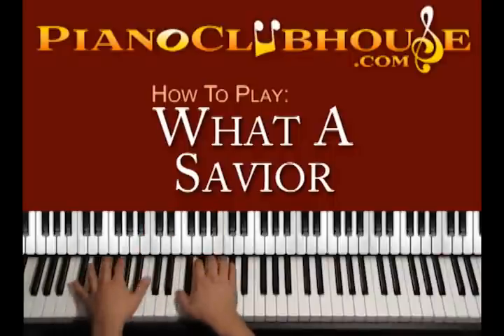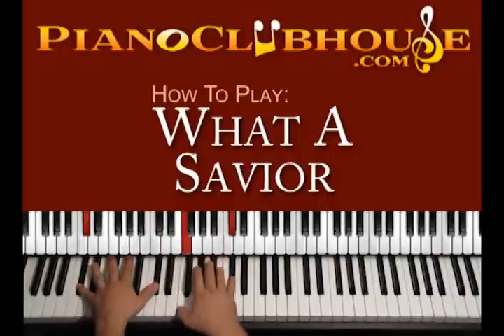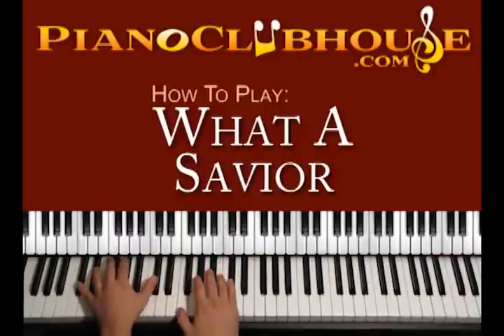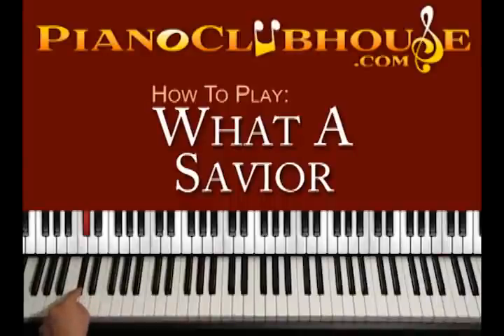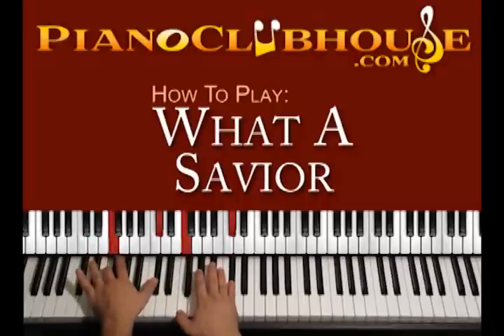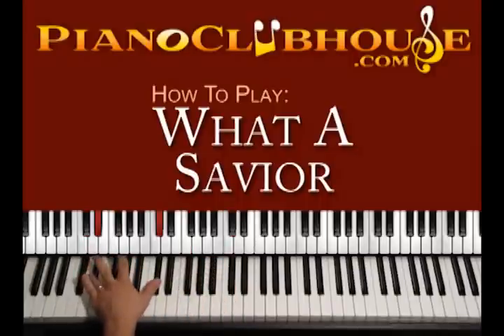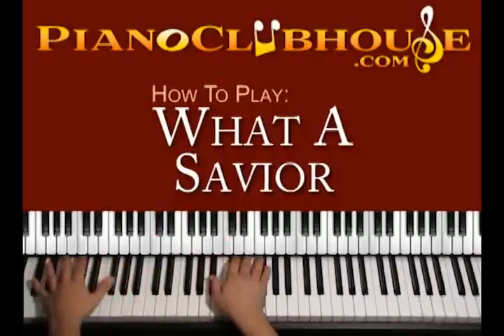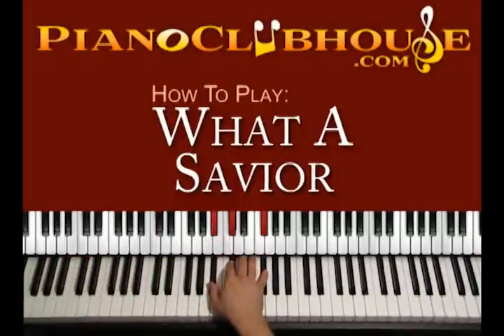We count 1, 2, 3, 4 into the chorus. There is something we can do with the bass right here: apart from C sharp, we play D sharp and F — 1, 2 — then this C sharp, D sharp and F again — 1, 2, 1, 2 — and then it's time for the chorus of the song.